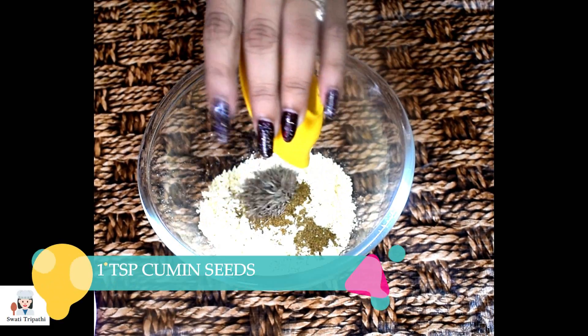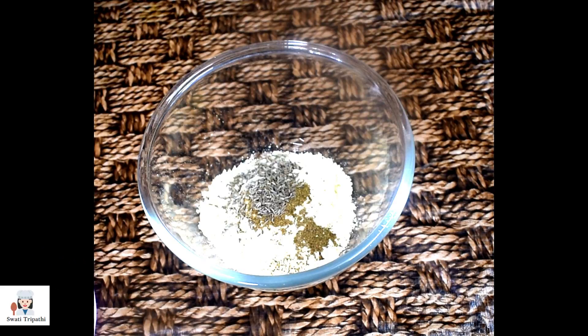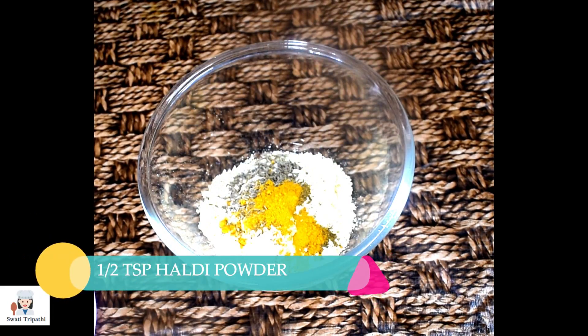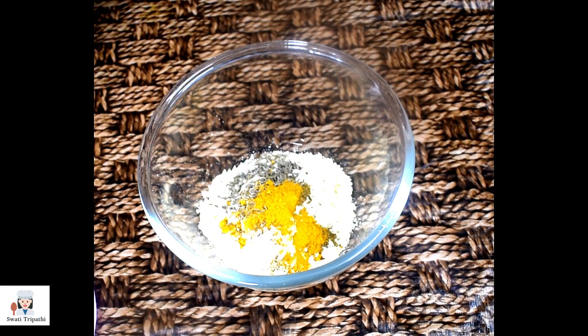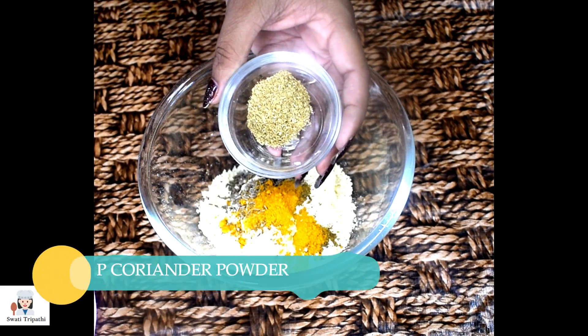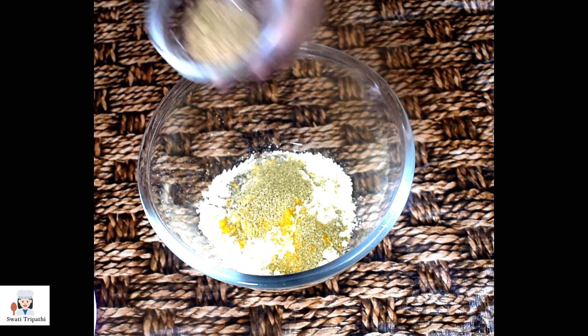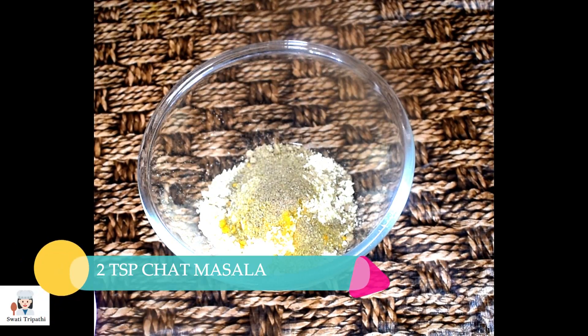Then I will add ajwain and jeera. Next, I will add haldi powder. Next, I will add coriander powder. We will add spices according to our taste, but we have used basic spices. Next, I will add chaat masala.